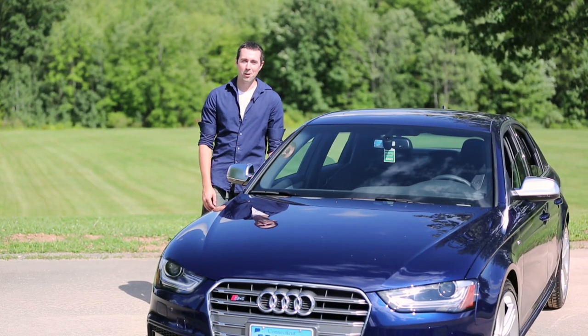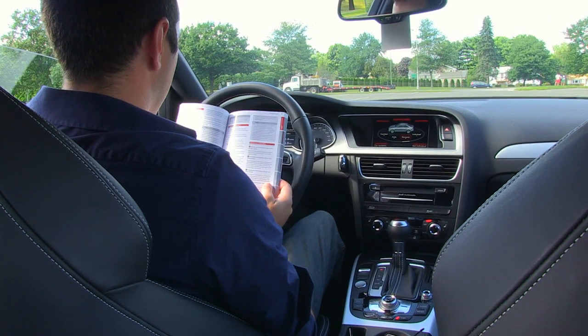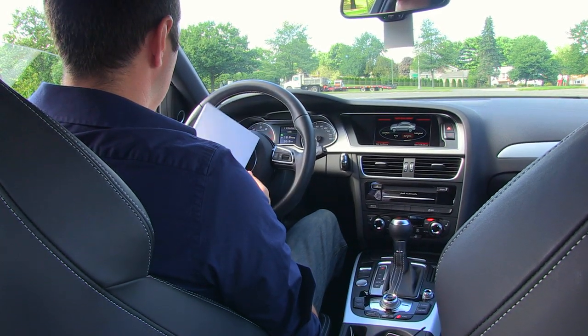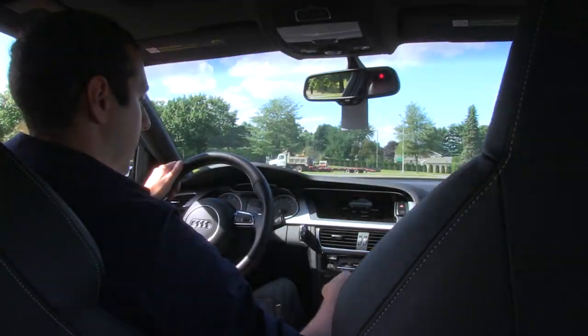Now we're going to find out if I can figure out launch control. So here I've got the owner's manual, and I'm going to try to figure out how to do launch control, because apparently you need an entire page in this 300-page booklet devoted just to launching this car. Which is the DS position? This thing's like a freaking spaceship.